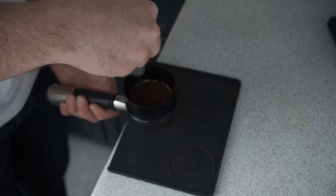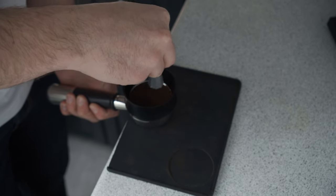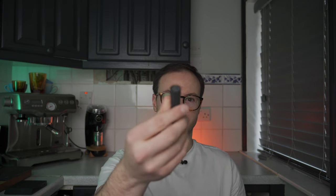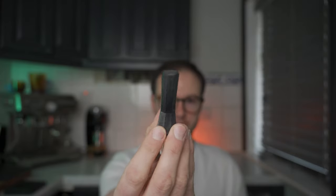If you just tamp those clumps there are going to be patches of your puck which are denser than other parts, and as we know water will take the easiest path. The idea with WDT is to stir up all your coffee grounds, make them nice and fluffy and even, so when you compress the puck and tamp, the whole bed should be pretty much the same — the water distributes evenly over the top and you get less channeling, more consistency, and higher extraction.